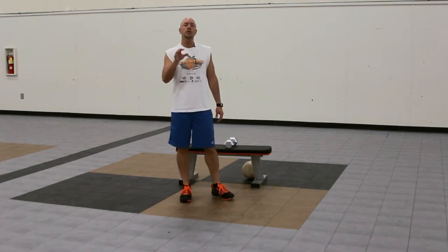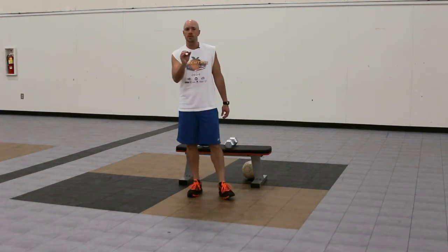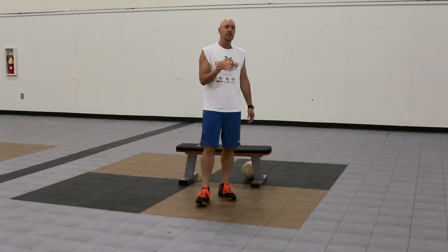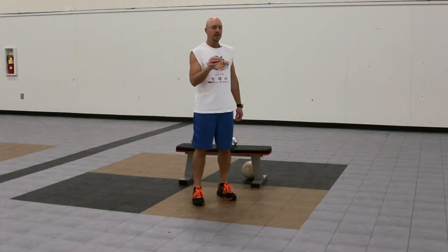You're going to do this superset as many times as possible in four minutes. As soon as your form starts to break down, you've got to stop, regain your composure, and then jump back in — but that clock is going to continue to tick. You want to keep your rest periods as short as possible and do as much work as you can in these four minutes.